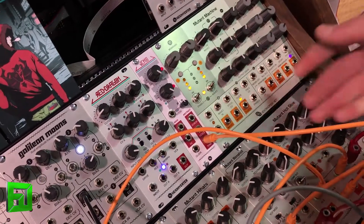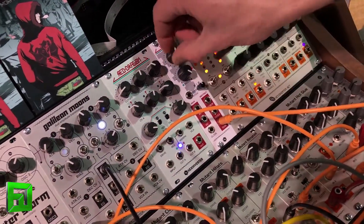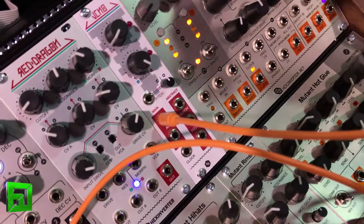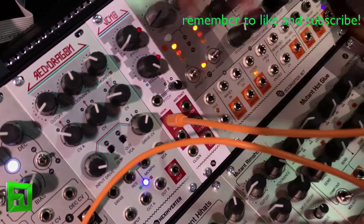In addition to making noise, it also has some utility functions. This can operate at whatever frequency, including below audio rates. There's a clock input, so you could plug your sequencer into there and then get random gates coming out of it.